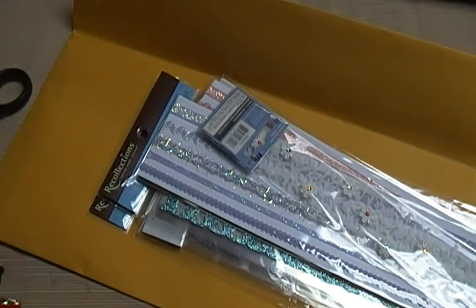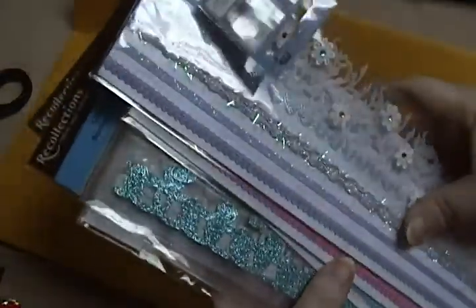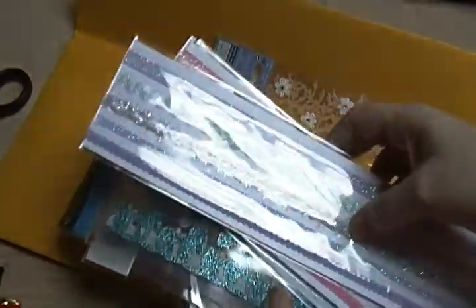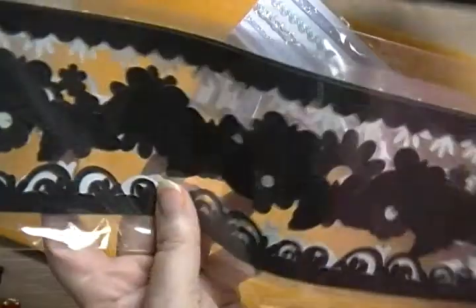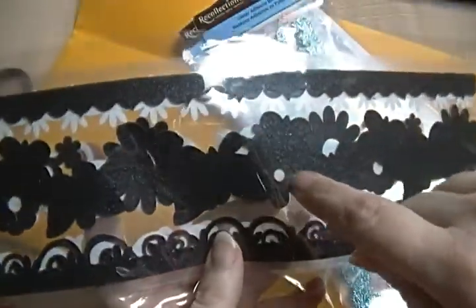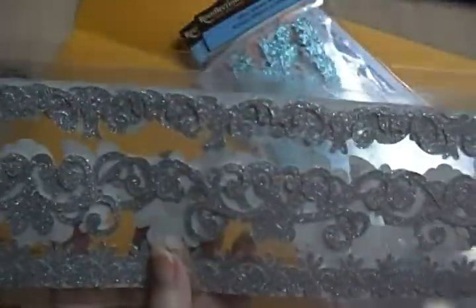Hey guys, I got a short de-stash for you. These are some stickers, border stickers, and some border ribbon type things. I've got several of these. This one has several little things — there are butterflies in here — and this shape. On the other side is silver.